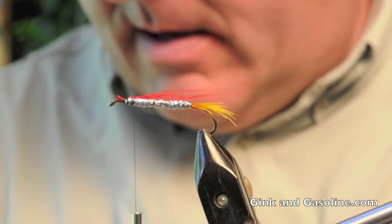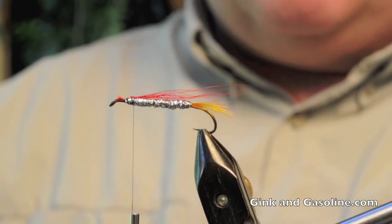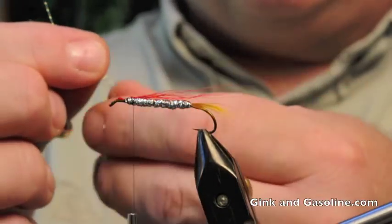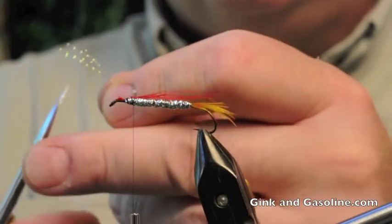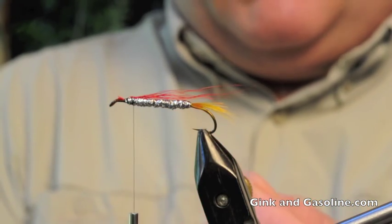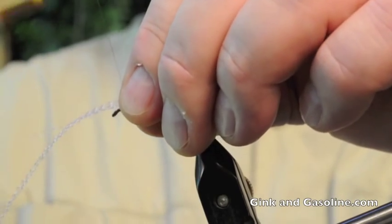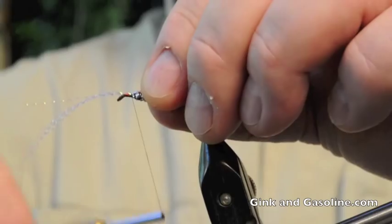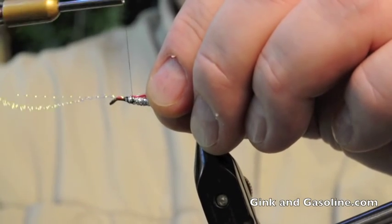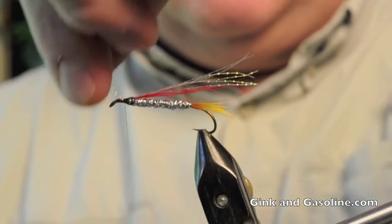The next step is to tie some crystal flash right over that red bucktail. We'll take half a dozen strands or so of crystal flash — pearl crystal flash, or I think this is actually peacock crystal flash. Clip the ends, even them up, lay them down about the same length as the bucktail, and tie that to the top of the hook.